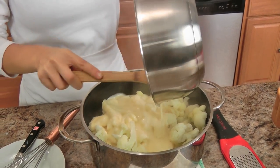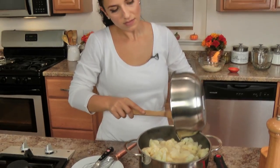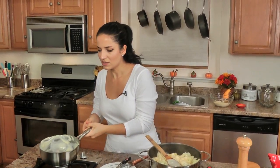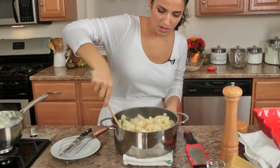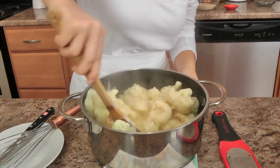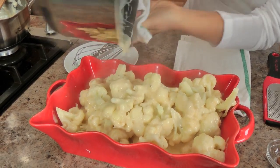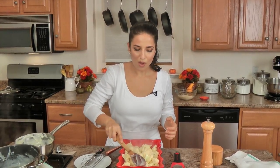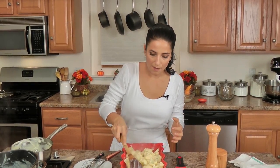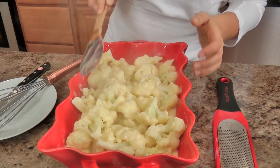Pour your cheese sauce all over the cauliflower — I have such a love affair with cheese sauce. Give everything a good stir to make sure the cauliflower is well coated, then plop that right into your casserole dish. Now it might look like the cauliflower isn't fully cooked yet, and it's not — but it's going to go in the oven for a while, so you don't want it to be mush when it comes out. You want it lovely and delicious with some texture.